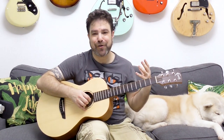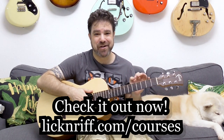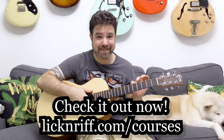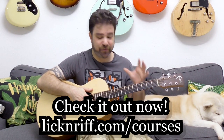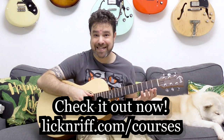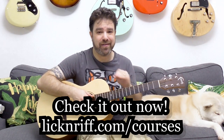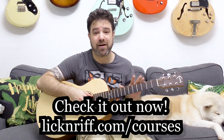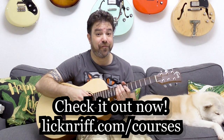If you want to learn more about theory and practically hearing it on the guitar, I have my Break Your Boundaries course program now with 25% off for the summer. Check it out at lickandri​ff.com/courses. I have 14 courses in the program — from ear training, fretboard vision, arrangement, intuitive composition, to fingerstyle techniques and theory unlocked, teaching you all the theory you need and how to apply it on the guitar.